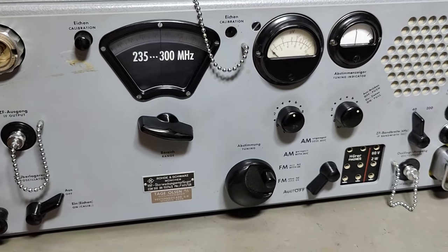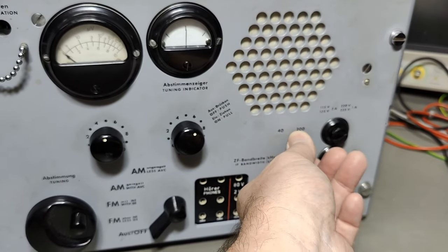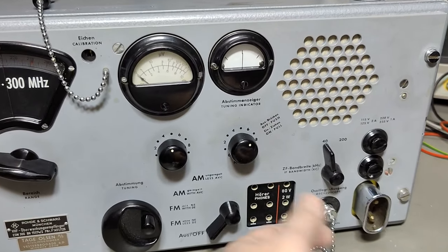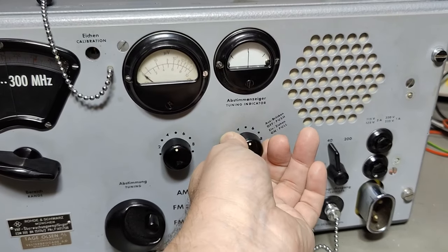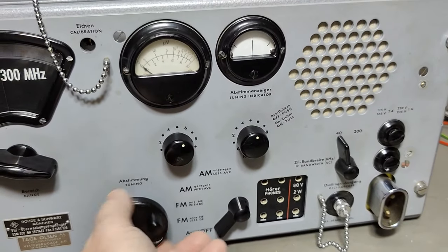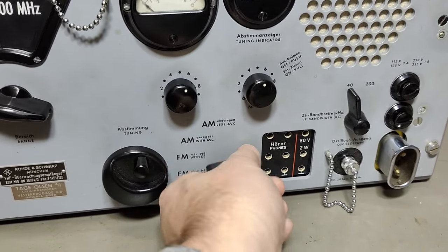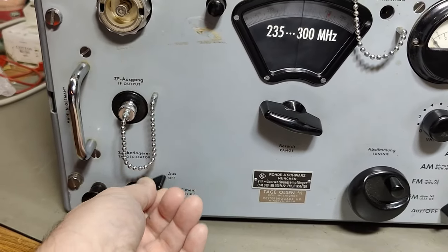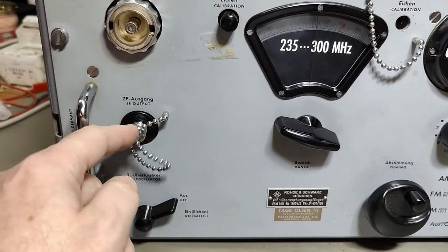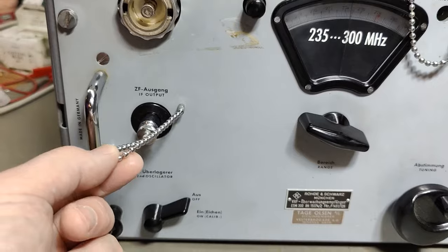I think I already said it can do AM and FM. We got different widths of IF, and I got a few problems with this one - it is really hard to move. This one is okay, this one moves. I think this is the mains on-off, but there is also another on-off here that has something to do with the second oscillator, which you can enable or disable. I think this is maybe for conversion down to the IF output.